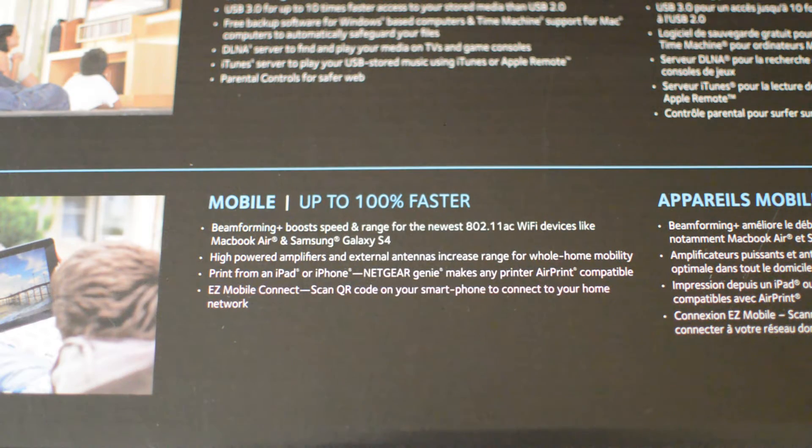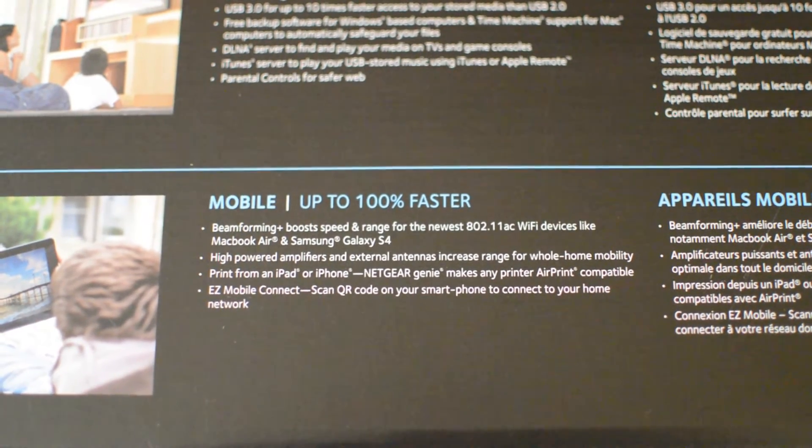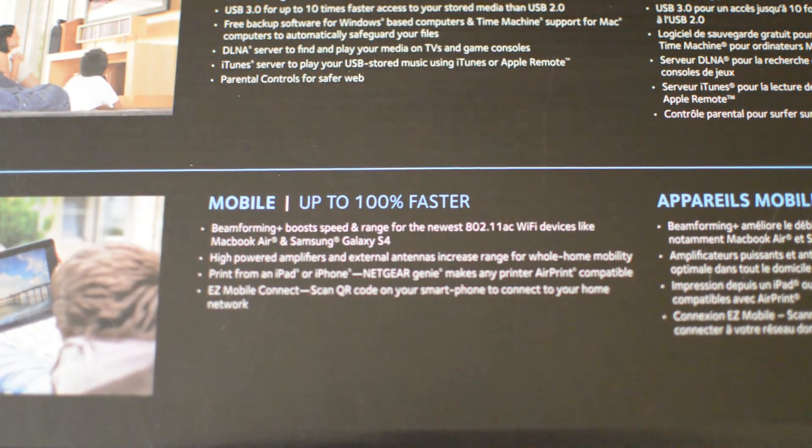Beamforming beams the Wi-Fi signal straight to the device versus just shooting it out randomly. This router was basically created to accommodate multiple devices, because that's the growing trend — you have your laptop, desktop, smart TV, cell phone, tablet. There are all these devices, so this router is built to withstand all of them connected at once. I've yet to try it out but I'm sure it's going to deliver.